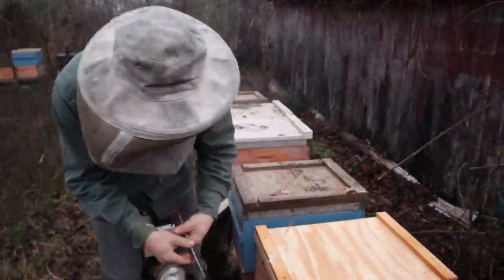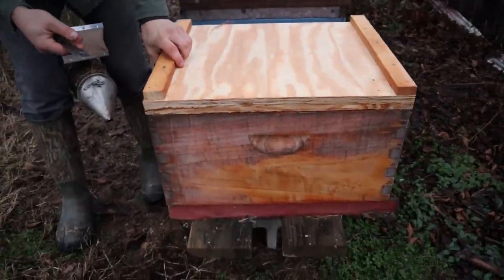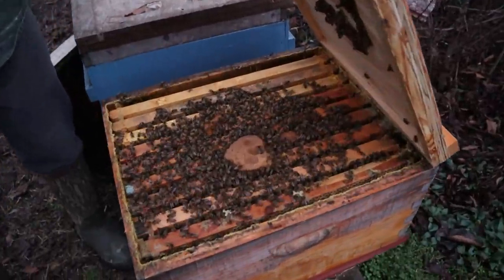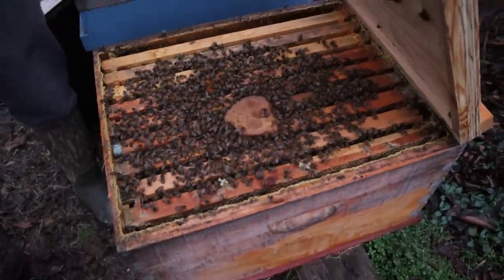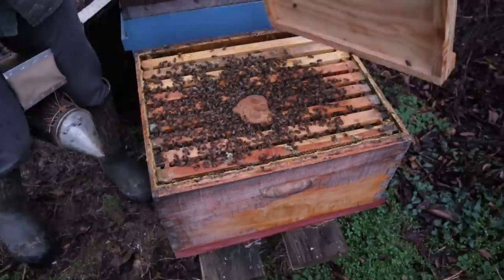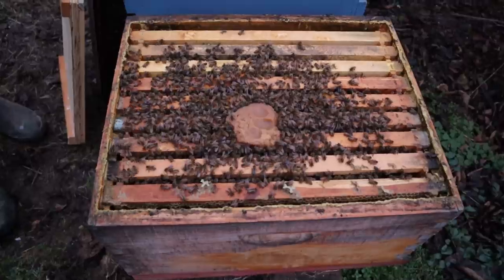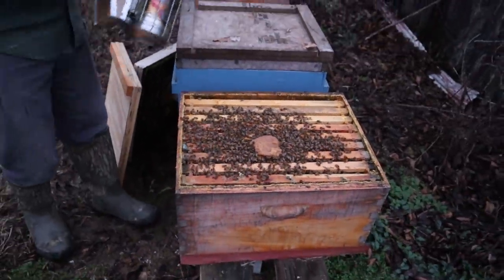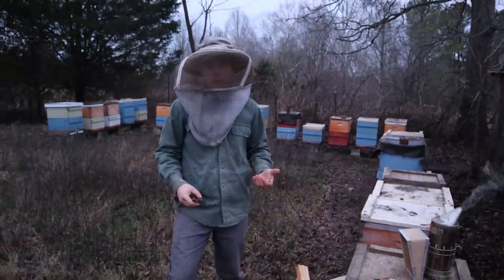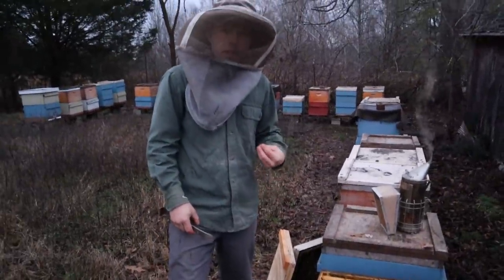Over here we're going to check this new lid out - one of our new ones we just dipped yesterday. This colony just looks healthy. There's a little bit of pollen patty and a pro winter patty from Mann Lake in there. I guess I just don't see a whole lot of benefits from the extra pollen in it, because my thought is it doesn't take that long to go from not feeding anything to feeding pollen patties. But I know a lot of beekeepers that use it and like it very much.